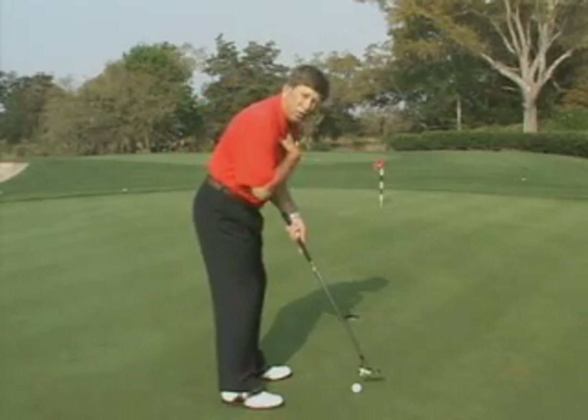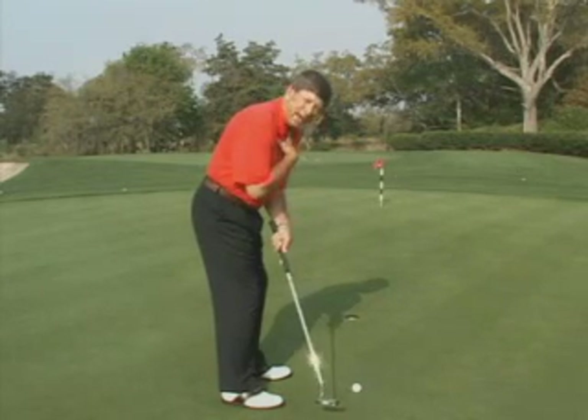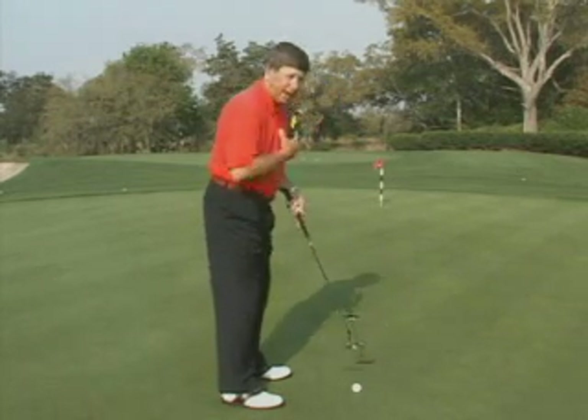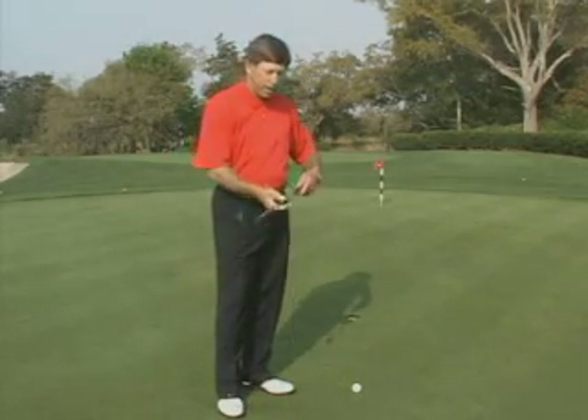If the player likes a slightly closed foot position and then they close the shoulders with it, now the putter is going to work from inside the line to outside, and even with perfect aim, the player could push this putt to the right of the cup.